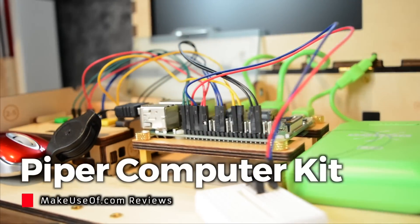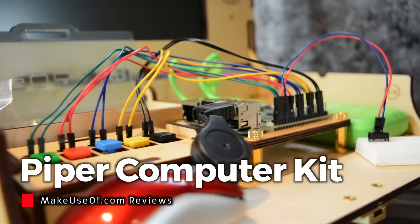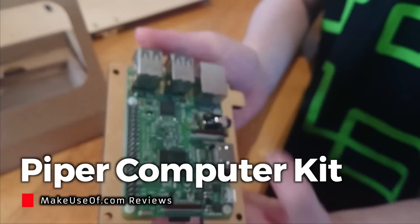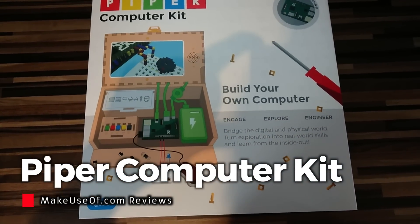Looking for a way to get your children more interested in technology, electronics, engineering and programming? A Raspberry Pi is a good option, but it's a bare-bones experience. This is where Piper's Computer Kit comes in.